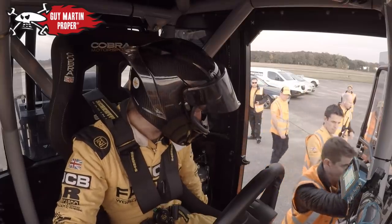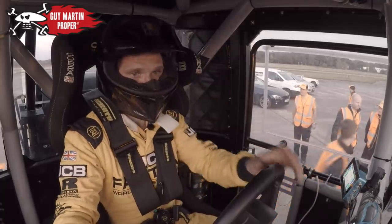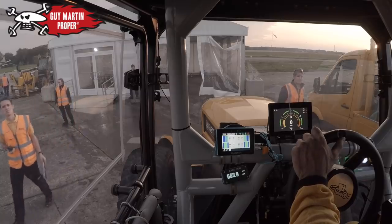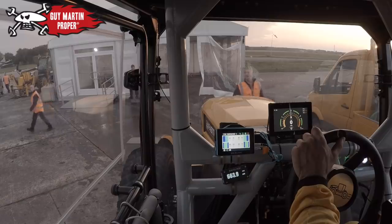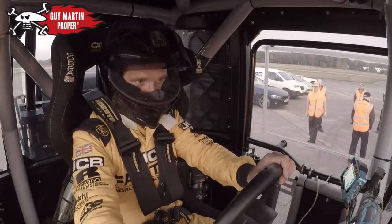Good luck, mate. Good old boy. Okay guys, you want to see us or a bit? See ya.